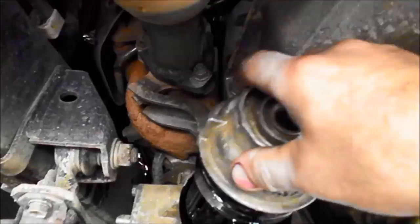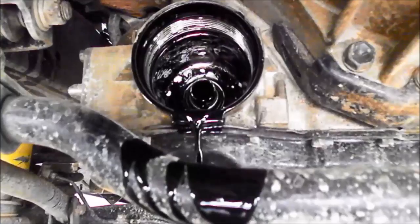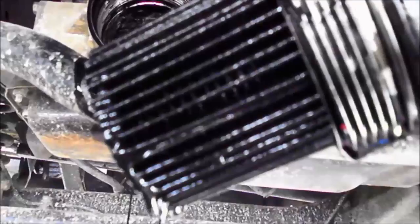There we go — you'll see the filter element in there. Just make sure it's all nice and clean before you start removing anything off the engine, just so that muck doesn't go back inside when you're putting the fresh one on. This element just pops out and we'll replace it with the new one.